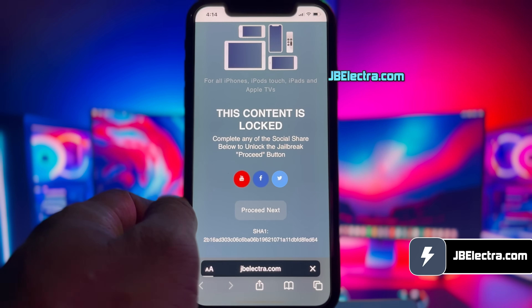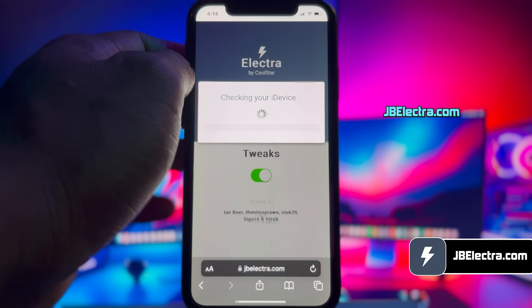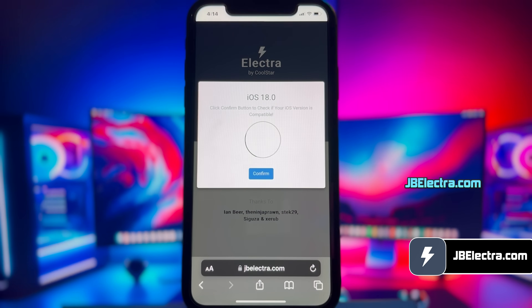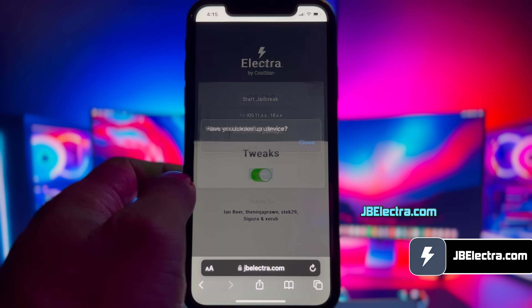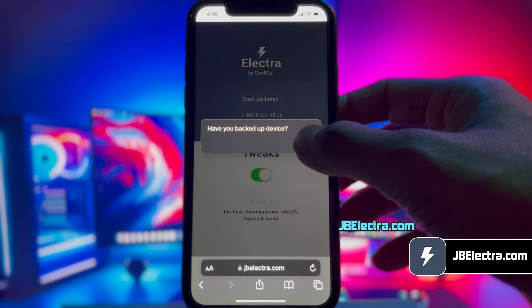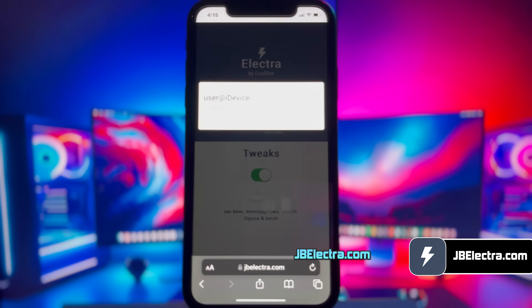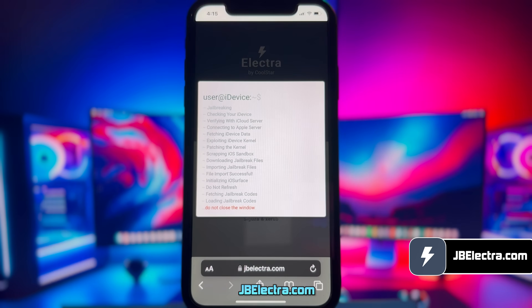Then it will redirect you to the Electra jailbreak page. Once it's loaded, click on the start jailbreak button. It'll start verifying your device and check jailbreak compatibility. Give it a few seconds to scan your device. It will confirm the current iOS version installed on your device. Now just click on confirm, then click close, and click close one more time. And we're off — jailbreaking is underway. Just be patient and let it do its thing.